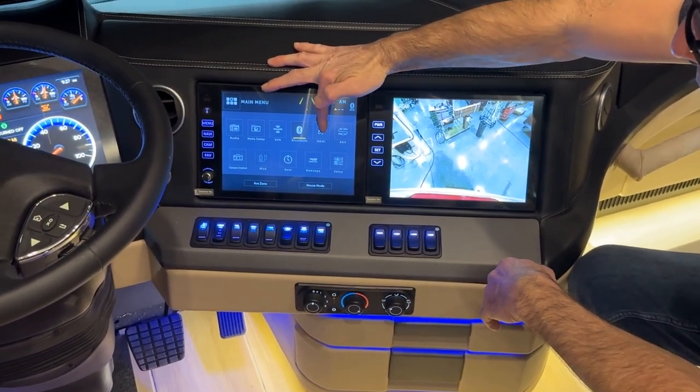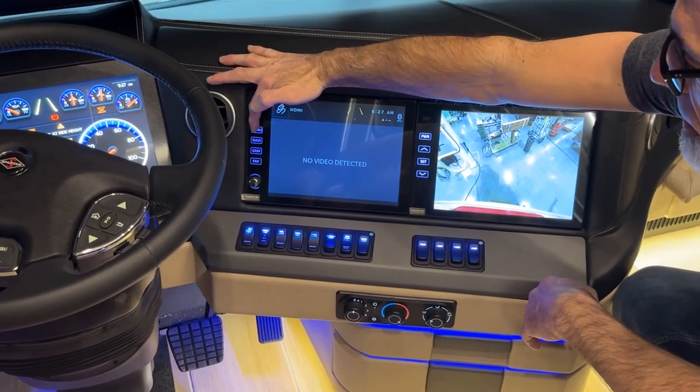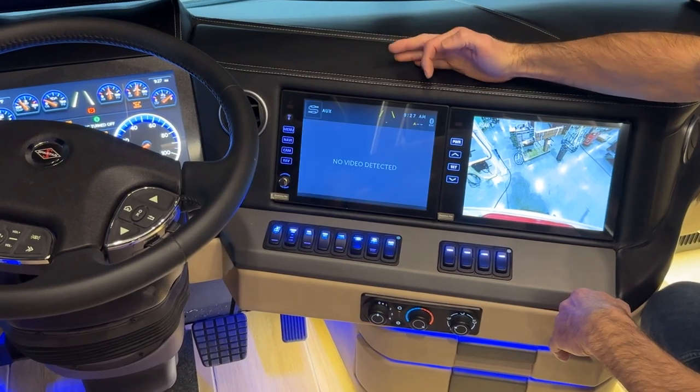The next one is HDMI, which we don't use on our Newmar coaches. Then there's auxiliary.